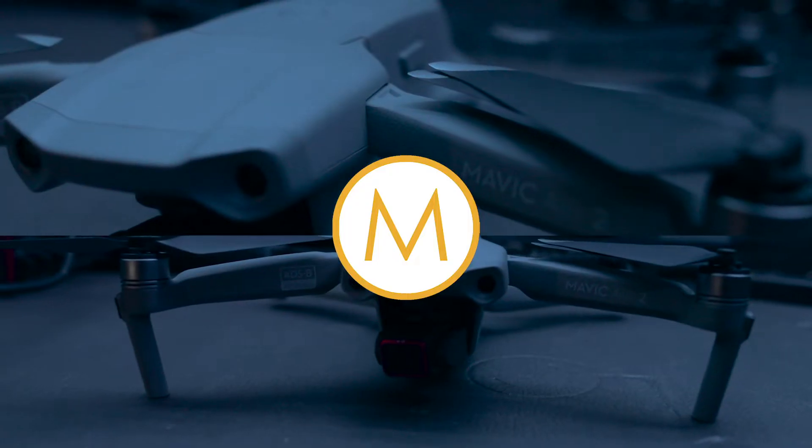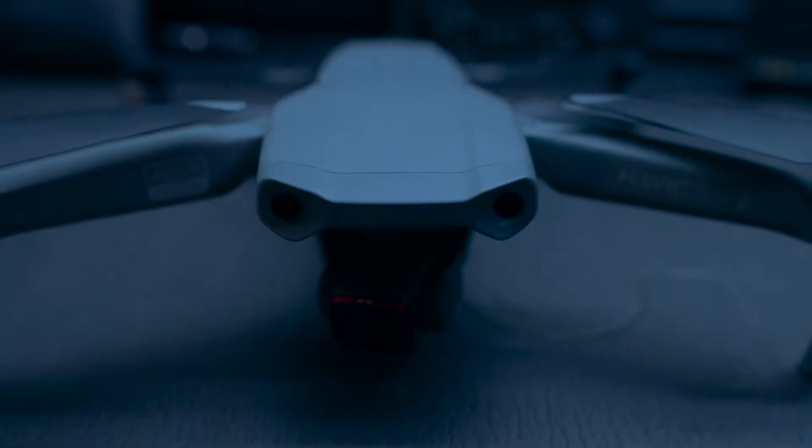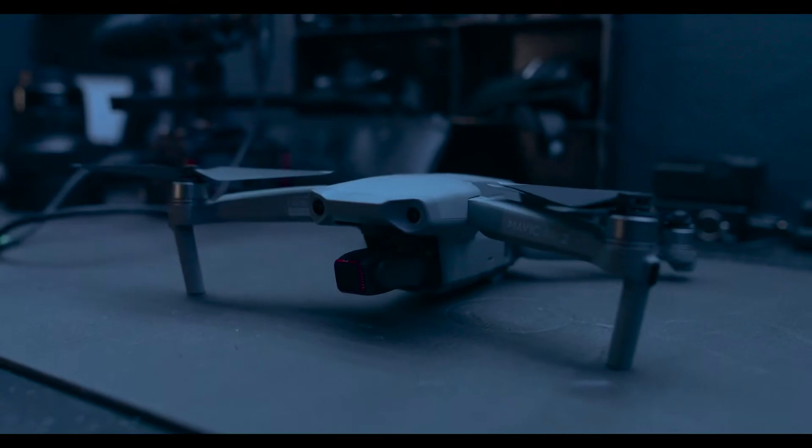Hey there fellow filmmakers, welcome to our channel. In this video I want to dive right into my new Mavic Air 2. I just got it in the mail and I was super excited to get it up in the air and test it out. There are so many amazing new things about the Mavic Air 2 that I was excited about — the longer battery, the better sensor, and just how small and compact it was.